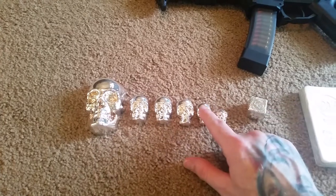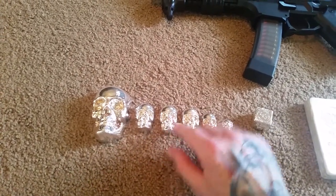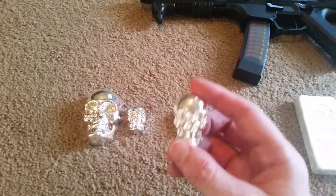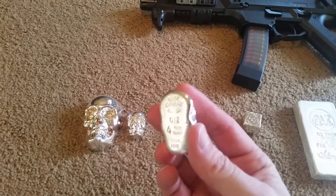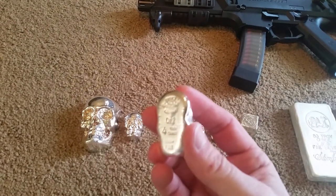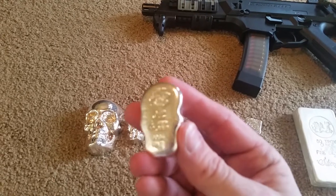This is the one, two, three, and the four is a new addition. And it is a limited silver slacker edition. There's only a hundred of these going to be minted. This one is number 12.